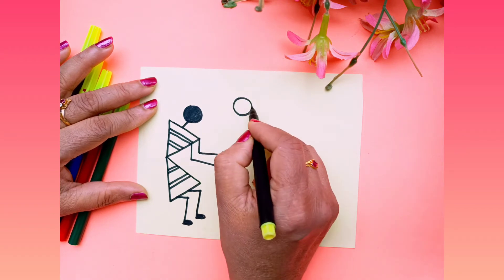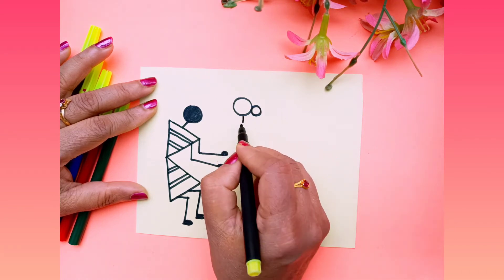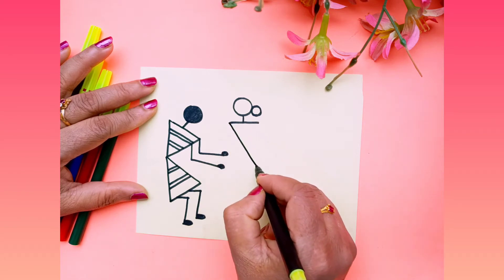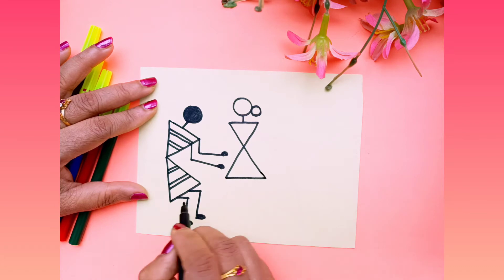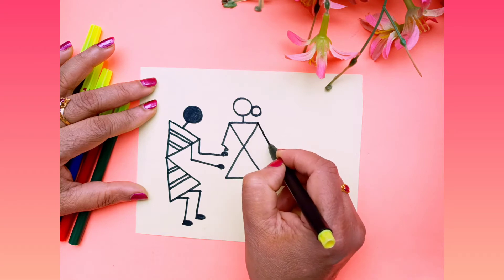Again draw one circle. Now you have to draw one small circle attached to this because we are drawing one lady. Now draw like an X and complete this with a sleeping line, and for the hands draw like this.